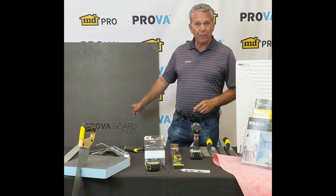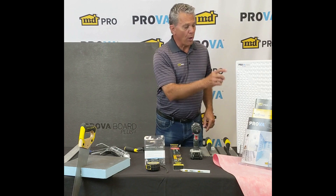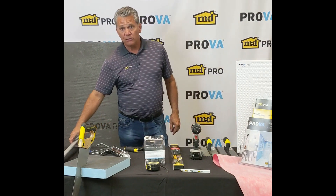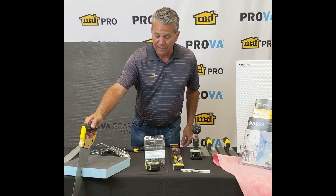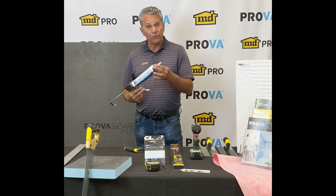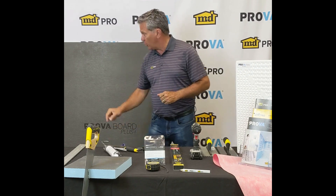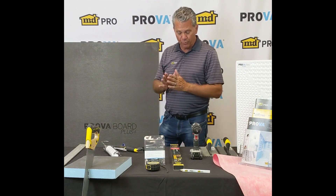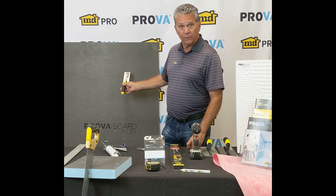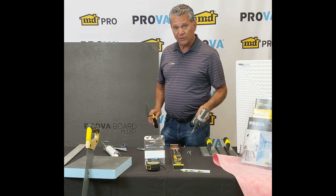Today we're going to talk about our ProvoBoard Plus and the tools needed to install it, plus our ProvoMat or our ProvoPants. For ProvoBoard Plus, you're going to want a straight edge. A handsaw makes it nice for cutting inside corners. You're going to need a caulking gun with our ProvoSeal — this is our adhesive to install the board onto the wall and to make the joint between boards waterproof. You'll also need a margin trowel for covering up fastener dimples, and a drill to put those fasteners in.